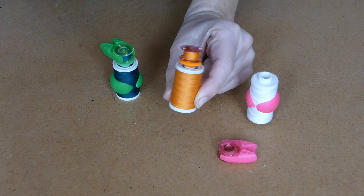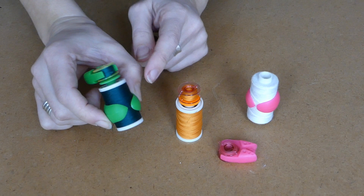It keeps them together, and here you have a combination of all three: the hugger, the clamp and the holder.